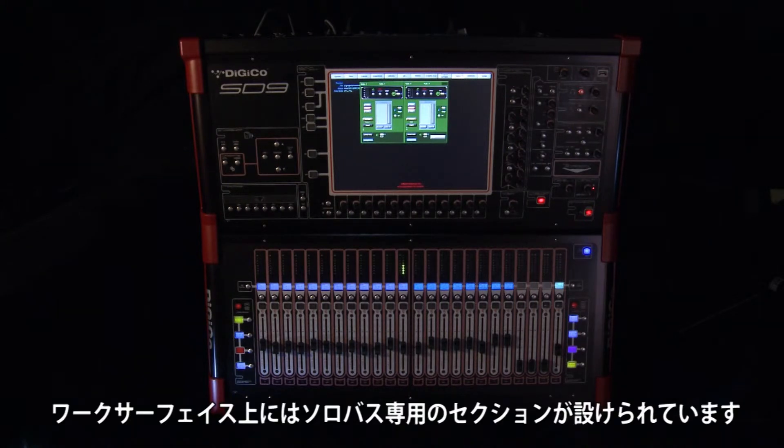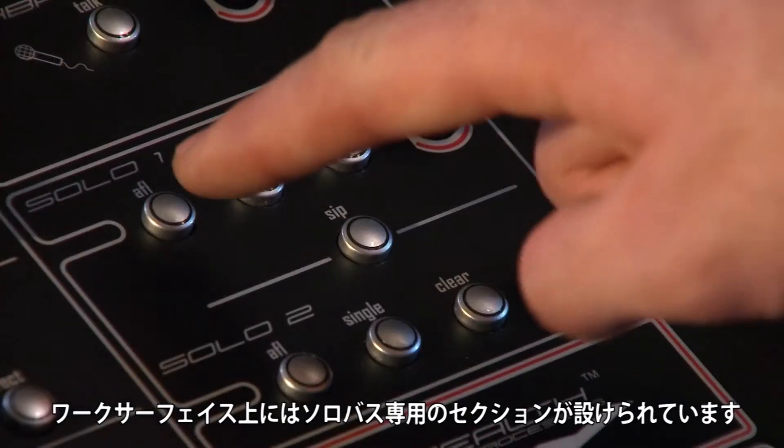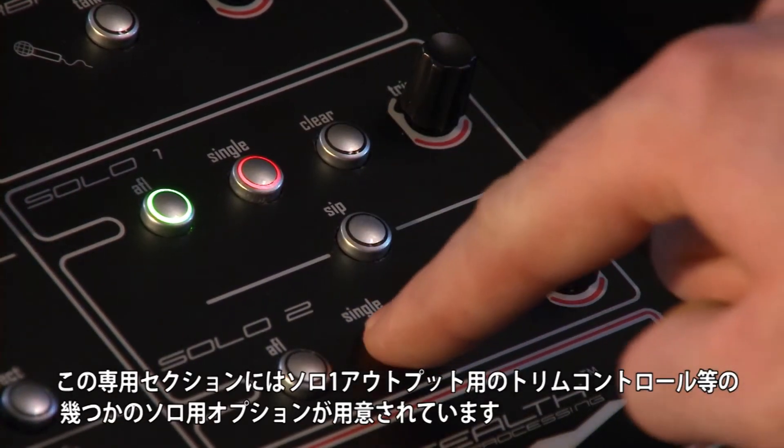The headphones option routes the solo bus to the headphone output. There is a dedicated section of the work surface allocated to the solo buses.